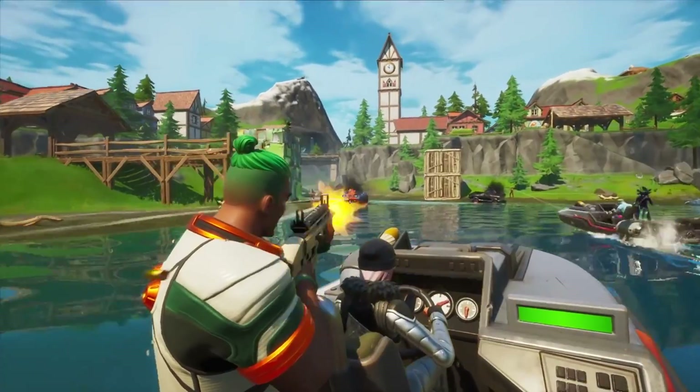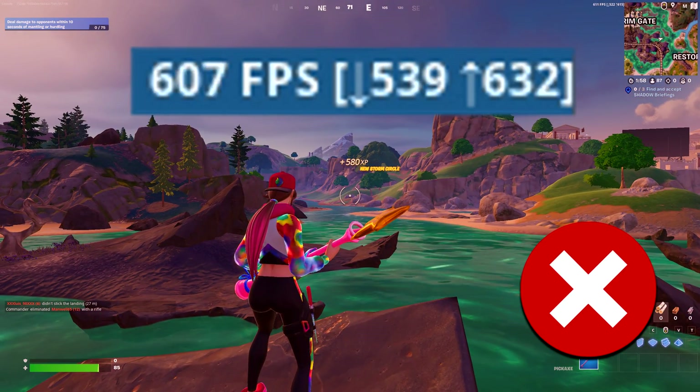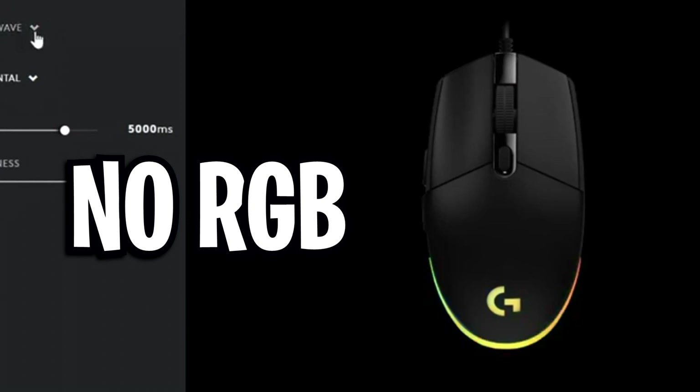Just like when you play a game with extreme graphics while live streaming, your CPU can get overloaded and significantly decrease your frames per second. So you're better off turning off those RGB effects.